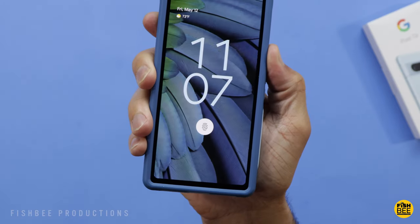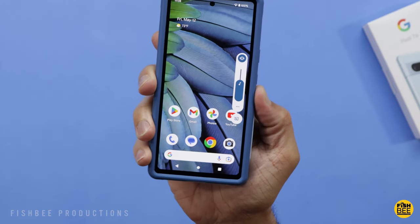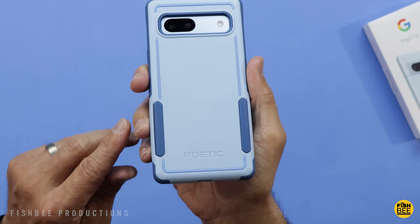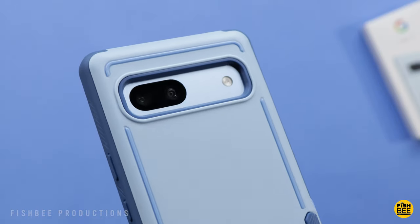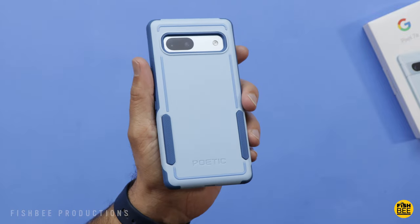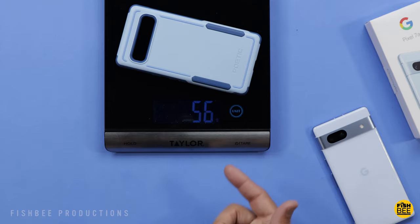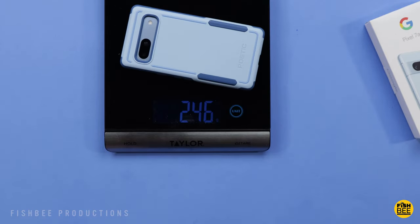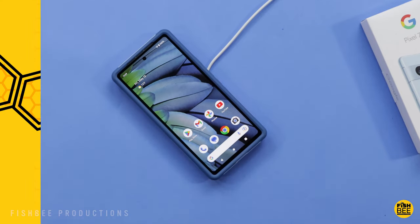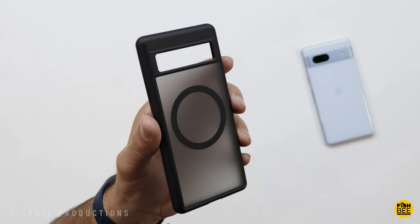The power and volume buttons could stick out just a hair more, but they're really easy to use — you barely have to push them and they're nice and clicky. Part of the silicone material sticks through the back down towards the bottom, which definitely helps give it a little more grip. It also has nice protection around the cameras on the back and a really nice two-tone look. The case itself weighs 56 grams, 246 grams with the case on, and it works with wireless charging.